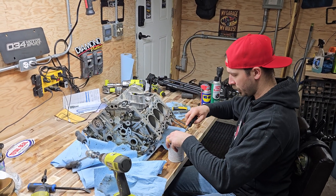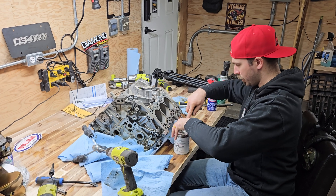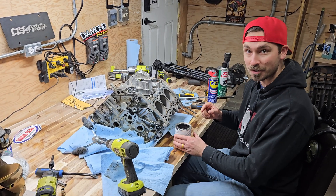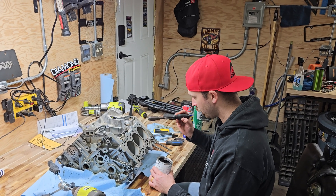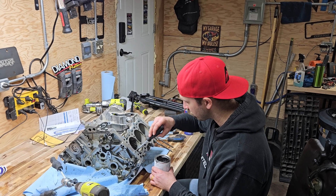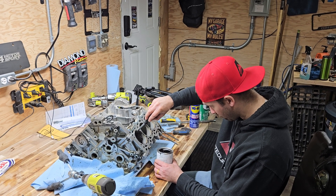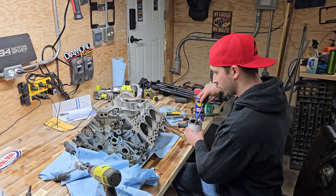We also want to get the cylinders ready. We want to put the paste inside the cylinders as well. Step number one: mix it thoroughly. Then apply it — I just brake-cleaned the screwdriver so it's clean — and then apply that in generous amounts to the cylinder. Cylinder number three.